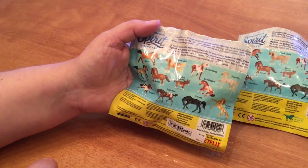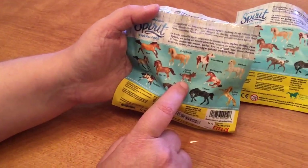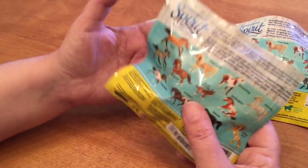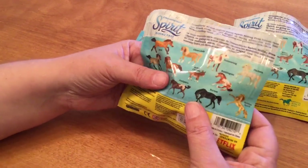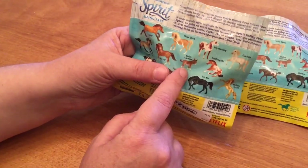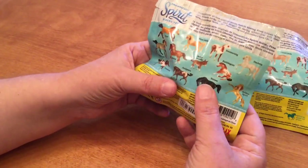There's one horse that's very easy to identify: Señor Carrots, the little tiny donkey. He's much smaller than the rest, so if you pick up a bag that feels like it weighs about a quarter of all the others and there's almost nothing in it, it's going to be him. Other than that, let's go to town and use our skills.